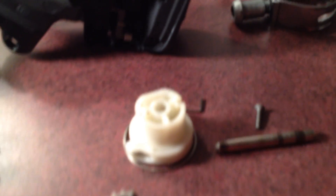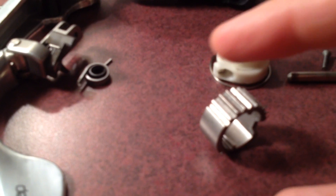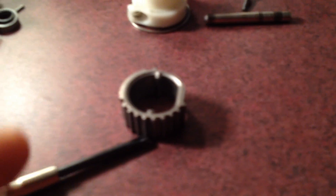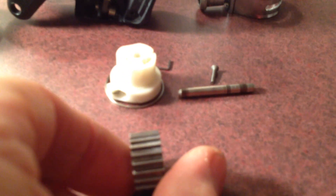You've got two tabs inside which key into the corresponding tabs there. The cool part is that for left and right, SRAM did not make two different drive cogs. This one has 10 slots on one side and then two on the other. Basically, what you've got is a built-in spare part.